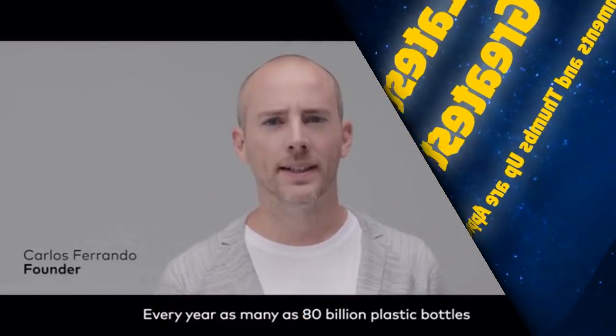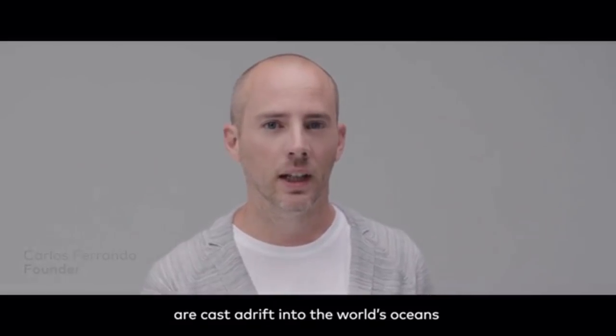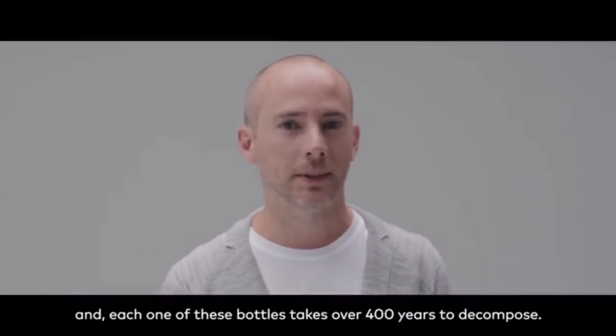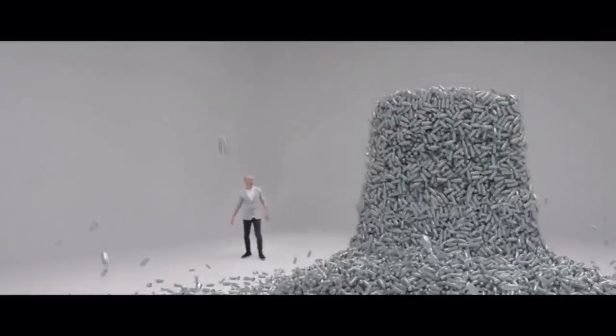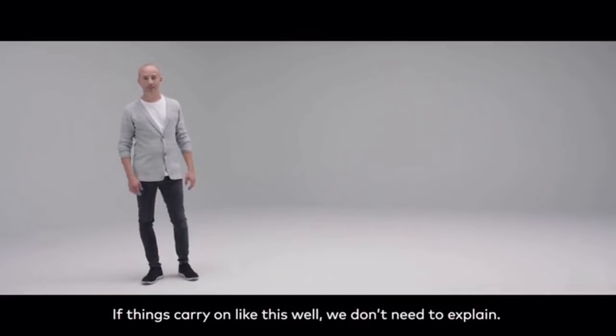Every year, as many as 80 billion plastic bottles are cast adrift into the world's oceans, and each one of these bottles takes over 400 years to decompose. If things carry on like this, well, we don't need to explain.